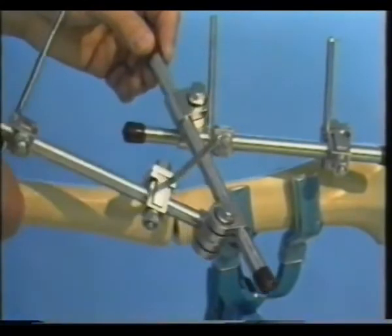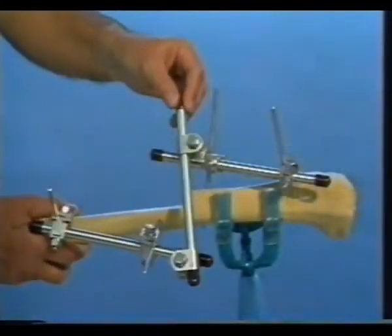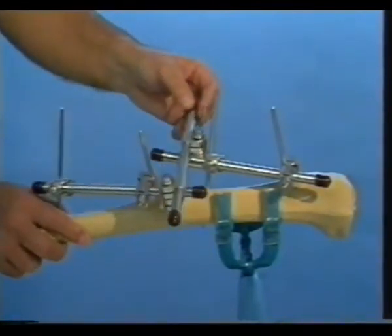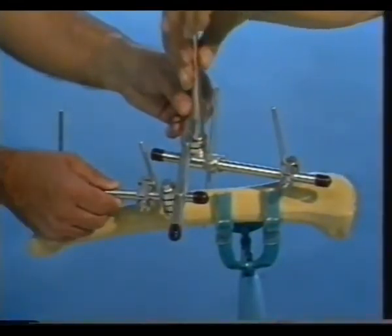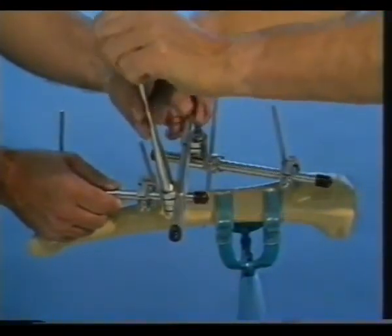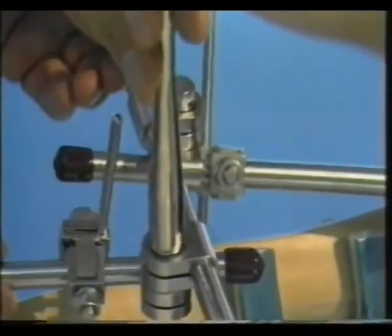Corrections are made by the operator holding the two tubes while the assistant holds the interconnecting tube. After correct reduction of the fracture or osteotomy, the assistant tightens the screw of each tube-to-tube clamp. A second tube is then fixed to complete the construct.